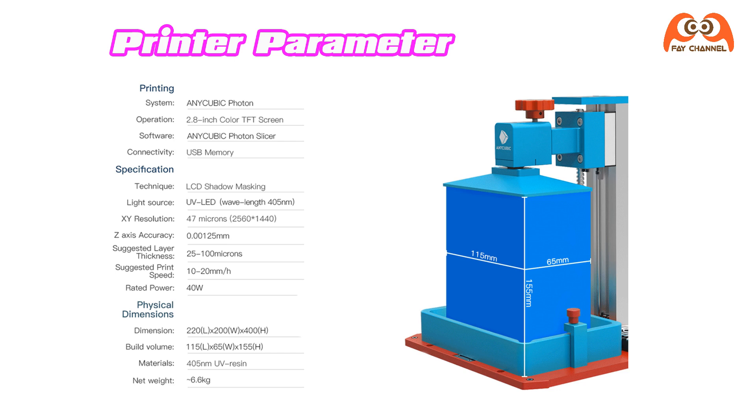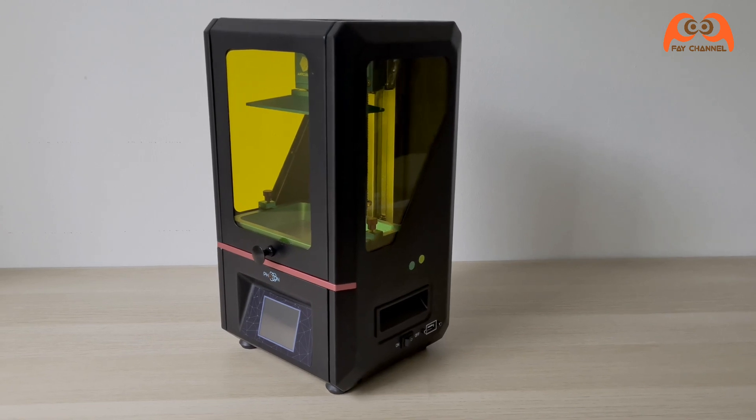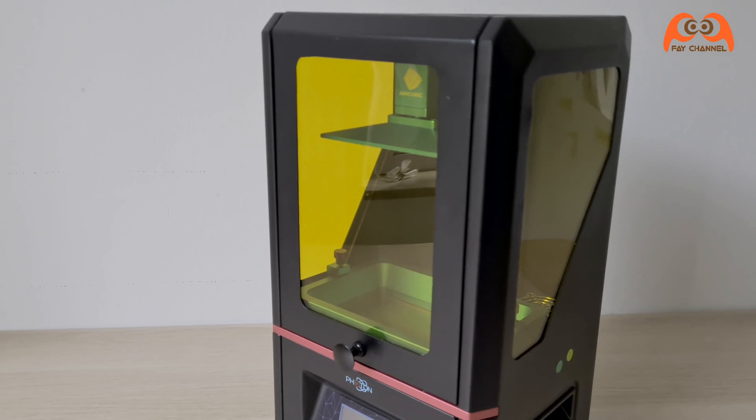Here you can see the specifications of the printer. The delivery also includes the software for the slicer. With a resolution of 47 µm you can really print detailed models. This makes this small 3D printer good for figures or models.